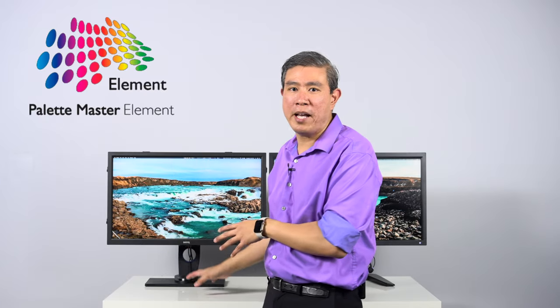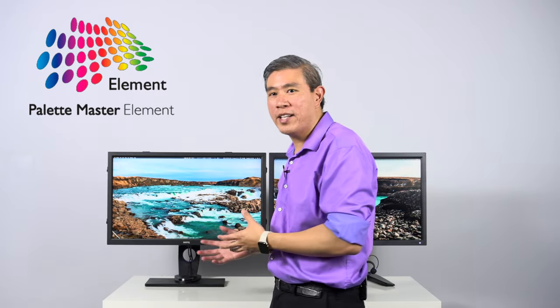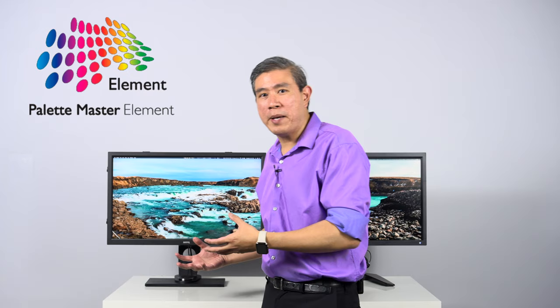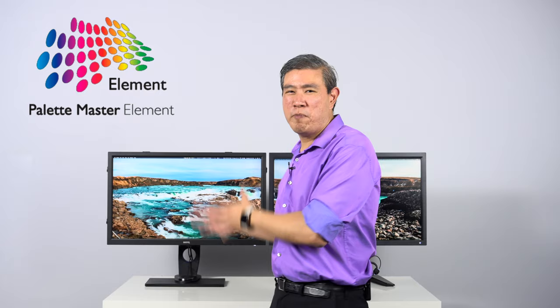Let's talk about the advantages and disadvantages of each software from personal experience. Palette Master Element's key strength is device compatibility — many devices are supported. It's also easy enough to use, and when functioning properly it performs a true hardware calibration on the SW display remarkably quickly. BenQ deserves real credit for how fast they've gotten Palette Master Element to work. They are constantly working to fix bugs and improve the software with every release.